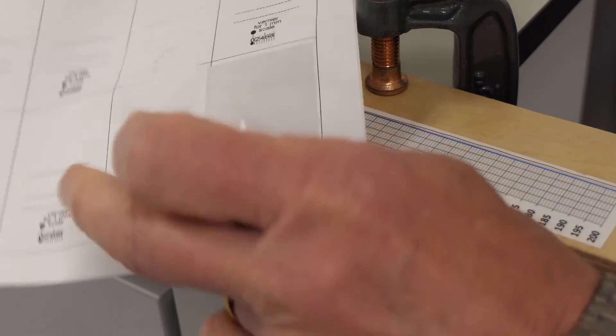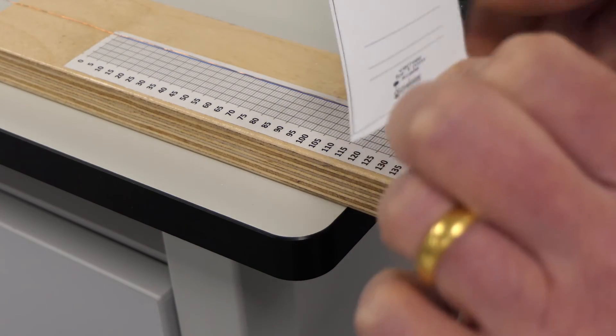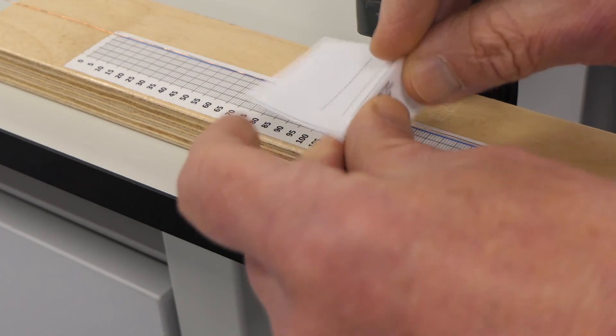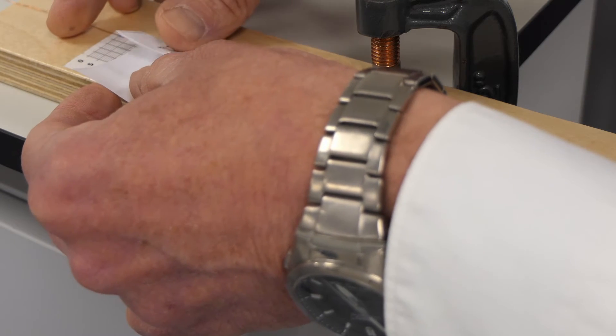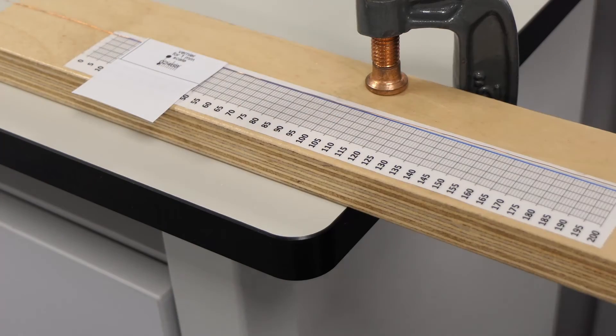Print the vernier scale out on labels. Crease it a little along one of the guidelines, and then attach it to the wire towards the low end of the scale. Trim off the label right to the very edge of the vernier scale.